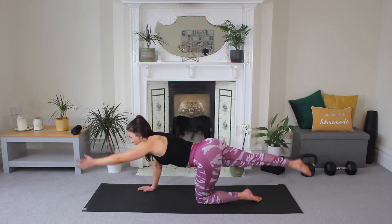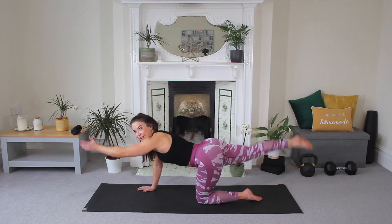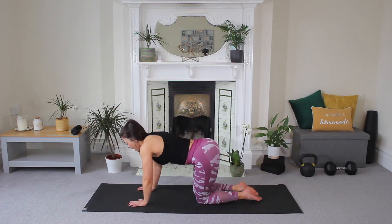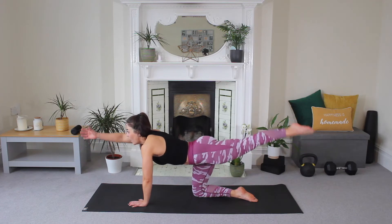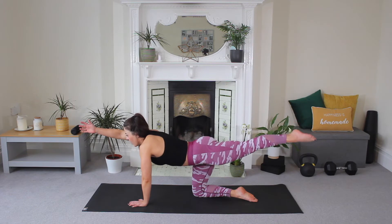Hold, hold, here — five, good, four, three, two, and one — release. Other side, extend and pulse. Lovely guys, really imagine fingertip and toes are pulling apart. Last one.